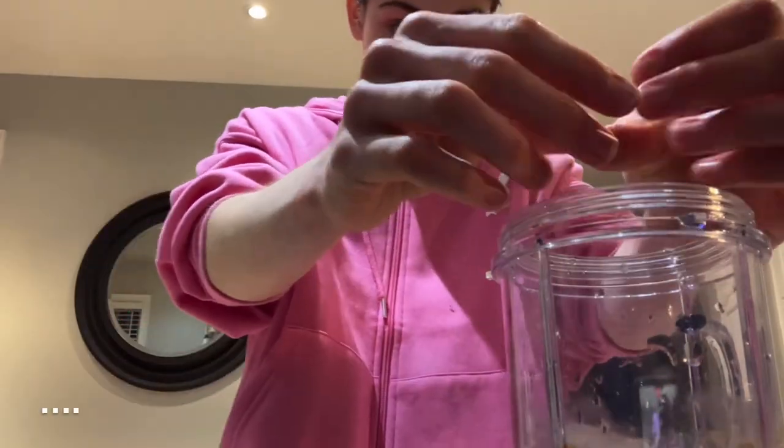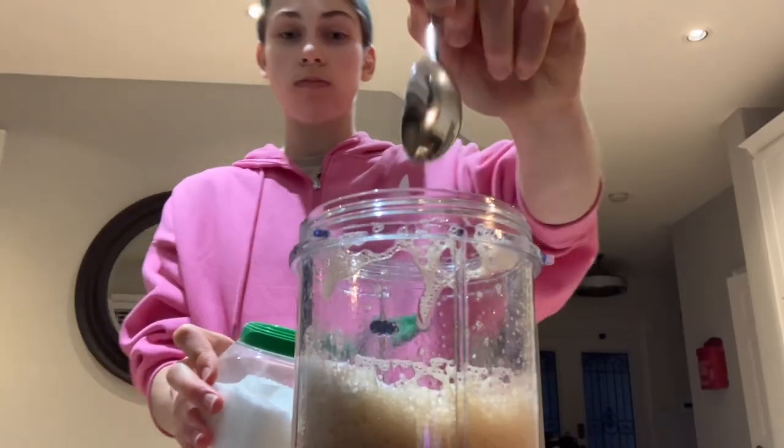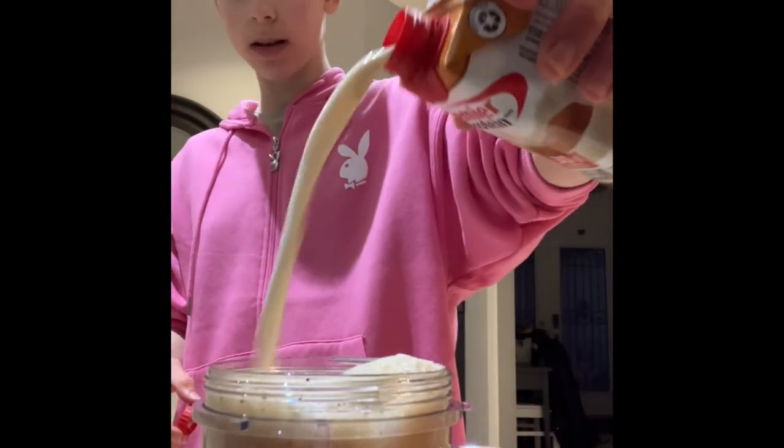You don't want a lot of ice, but enough. That's how you make a brown sugar shaken espresso.